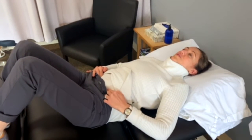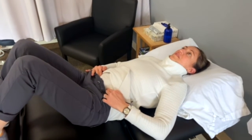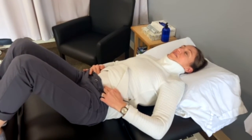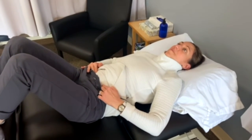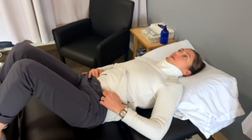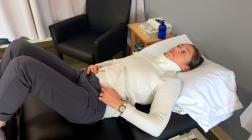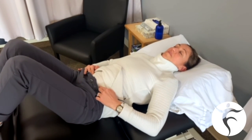That's an exercise you can do to get the transverse abdominis muscle functioning so it can help with core stability. A good amount to do is a five-second hold, and try to do about 15 to 20 of them. This can be a tricky muscle to locate, so it's always best to consult a physical therapist if you have any questions, concerns, difficulty, or general pain through the abdominals, back, or pelvic floor.